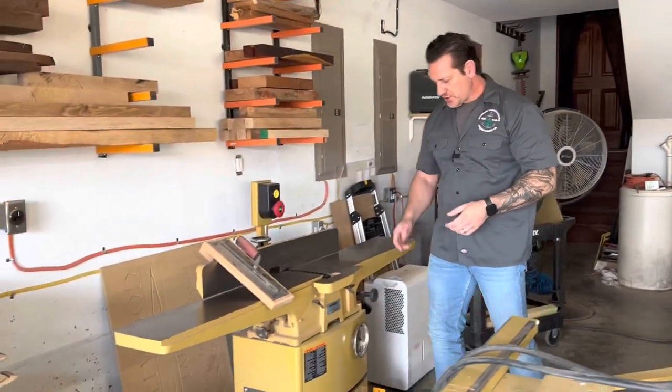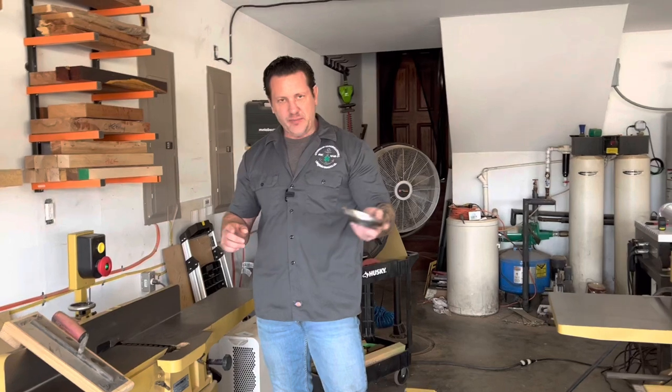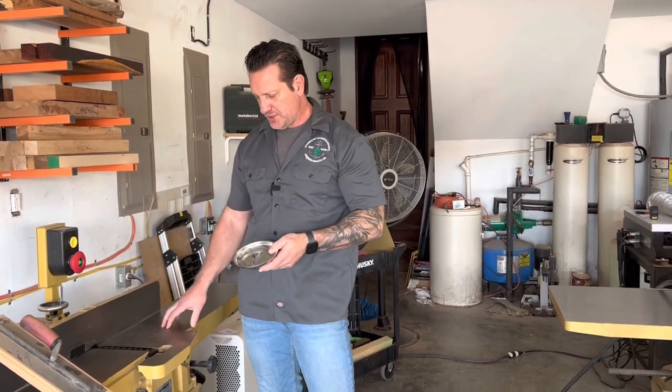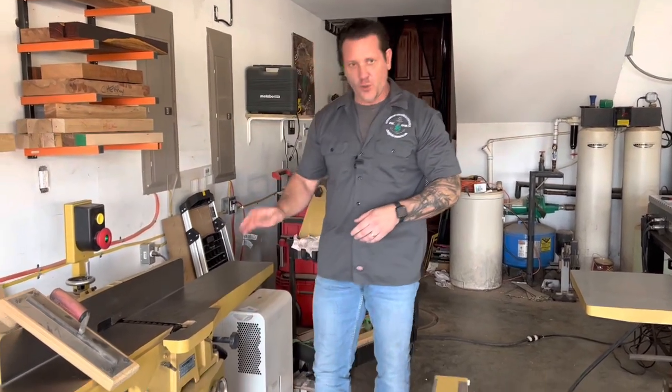One of the tricks I use in this shop: I have magnetic trays mounted to all my machines, and within the trays I keep the hex wrenches and any screw heads I use for that particular machine. So if I've got to make quick adjustments, I'm not looking around the shop trying to find the tool — it's always right there when I need it.